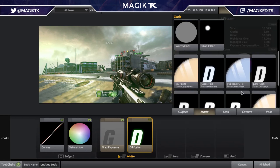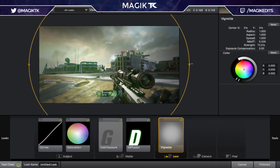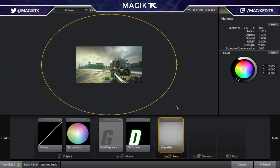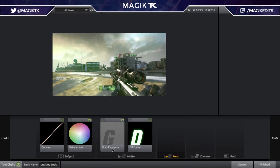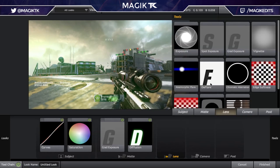Next up, for the Lens section, you can add a Vignette, but I wouldn't suggest using it too much because it draws focus to the center of the clip. As you can see, the brights which are supposed to be 100% bright end up looking dark and grayed out, which looks really really bad. So if you do use a vignette, make it really really big and really subtle. But I'm not even going to do it, because if you're using a diffusion and other things that make your brights super bright, the vignette is going to end up looking bad.